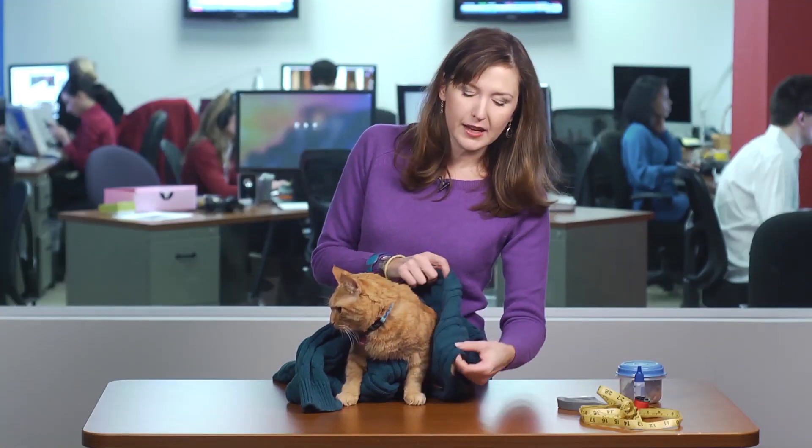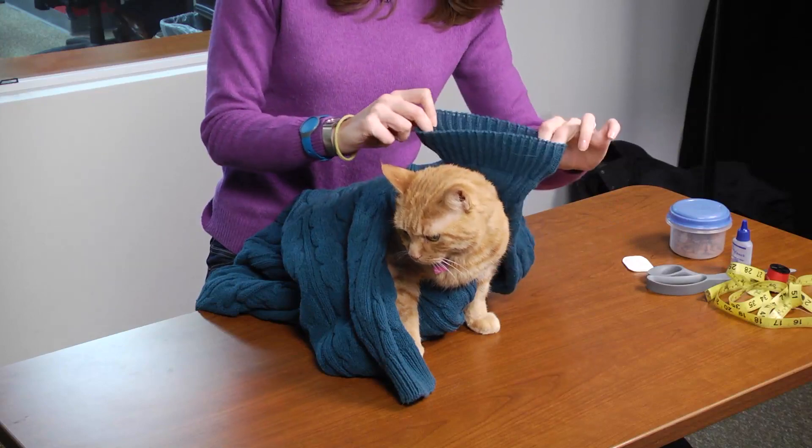First, you need to make sure the sleeve of your sweater is wide enough to fit around your pet's body, and the cuff to fit comfortably around his neck. You don't want to choke your pet to death — that's probably what he's going to want to do to you.